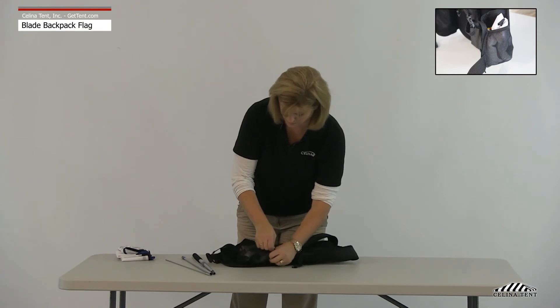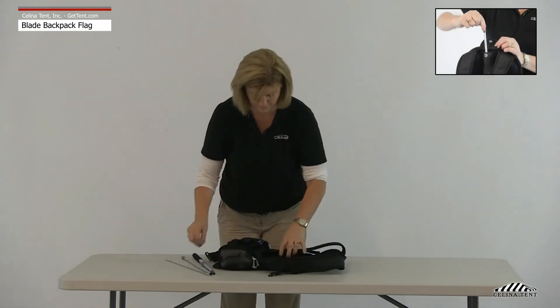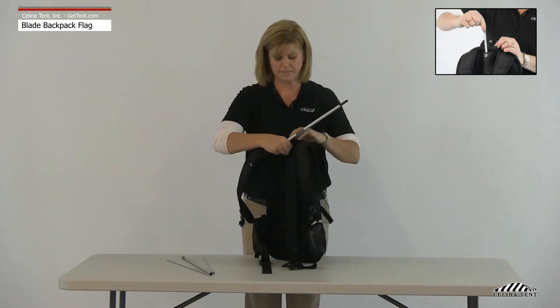Flags are folded and stored in the backpack's side pockets. All poles are stored in the narrow pouch on the inside of the backpack.